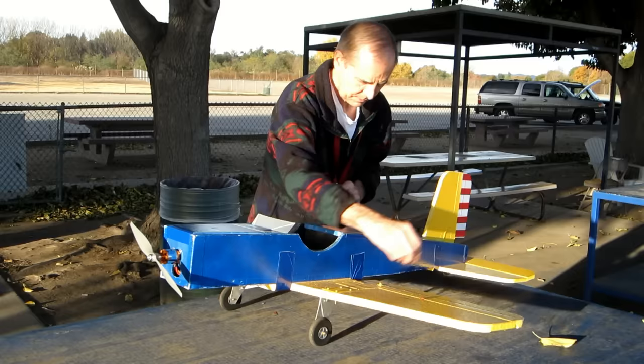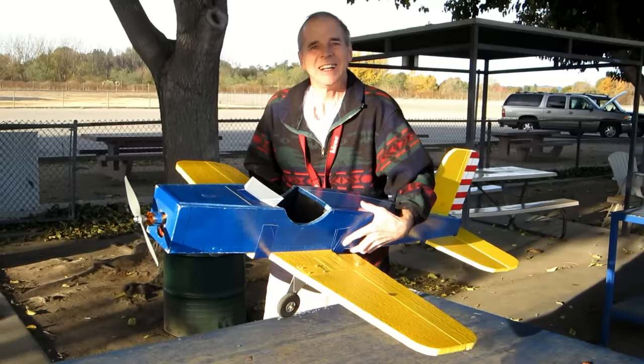So, it looks like all we have to do now is take it out for a test flight. Unless you're going to jump in that plane yourself, you may need your transmitter. Oh yeah, I must have left it in my truck here.